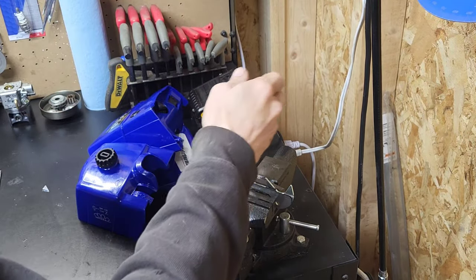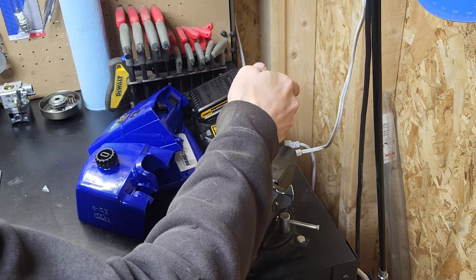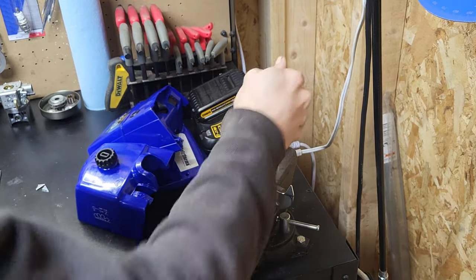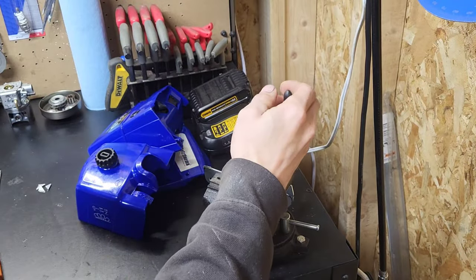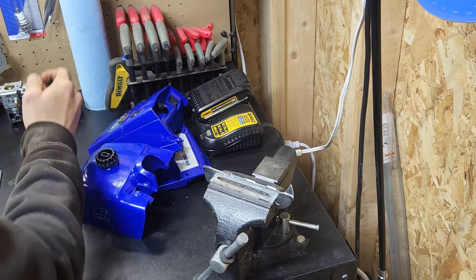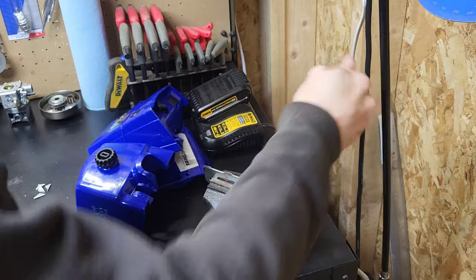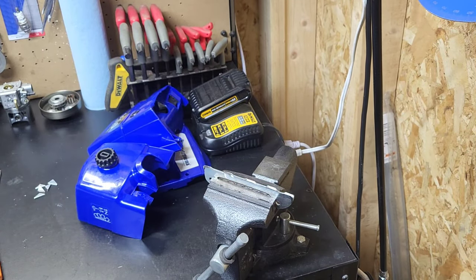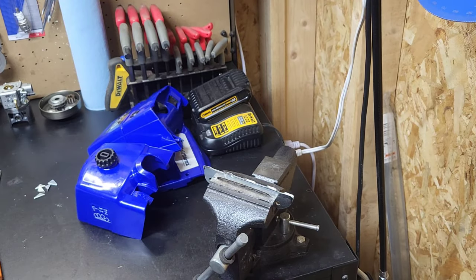You don't have to cut all the way through — just get a good score and it'll break right off. Now we're gonna take a flap wheel and smooth her up.